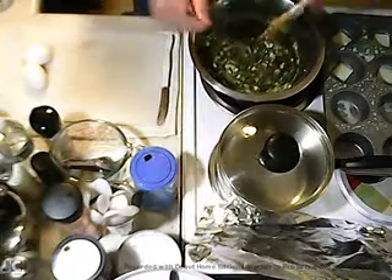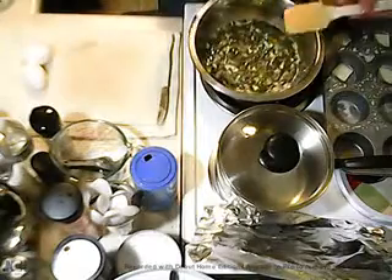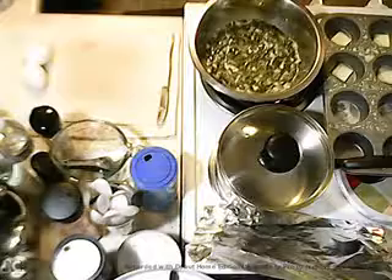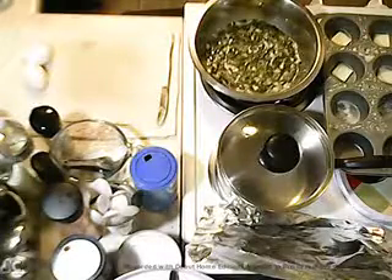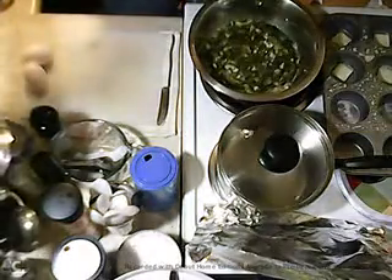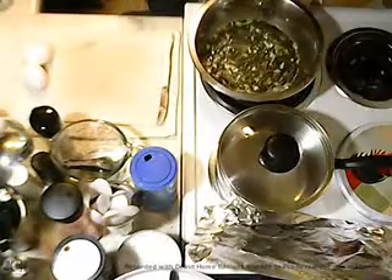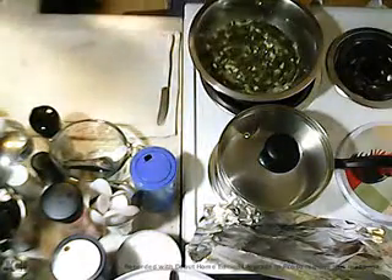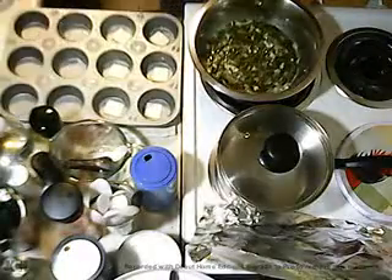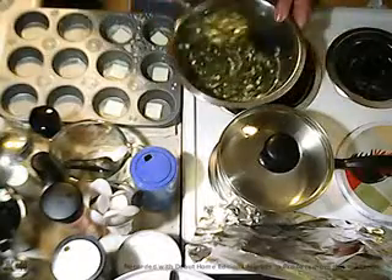Now we get it all mixed up real good. I'm going to start adding it to the pan. It's going to be 350 degrees for about 25 to 30 minutes.